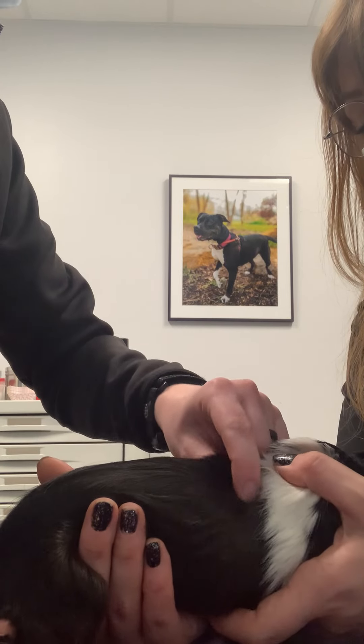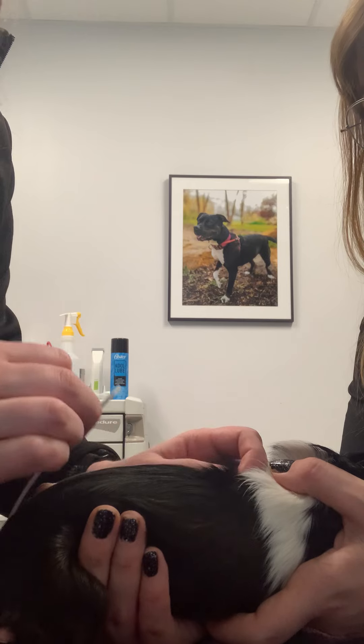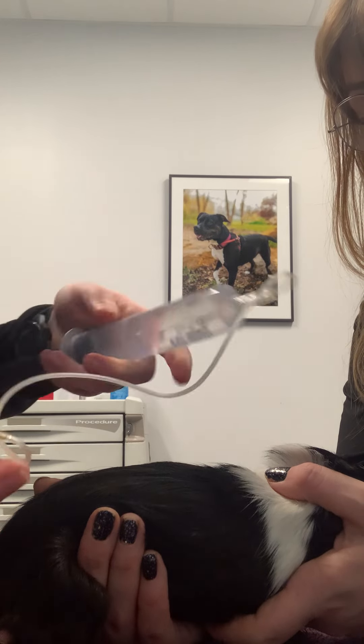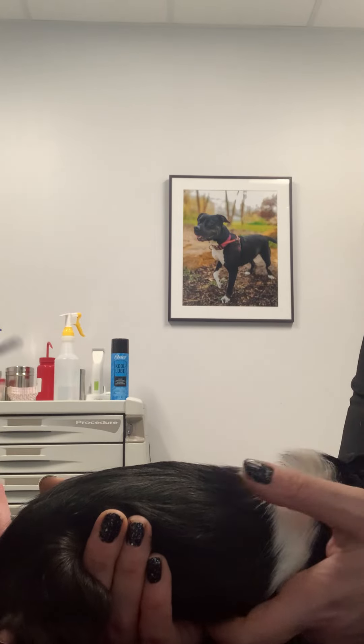We'll tent the skin between the shoulder blades, we'll insert the needle parallel to their body, and then we'll just give the fluids as fast as we can. You can give them their fluids with a bag, but oftentimes we find that a syringe with a 19 gauge butterfly catheter is a little bit easier.